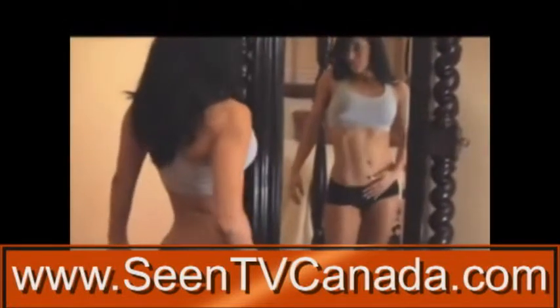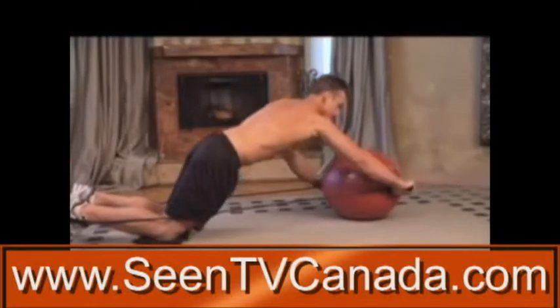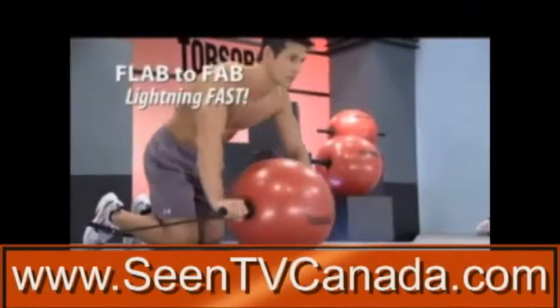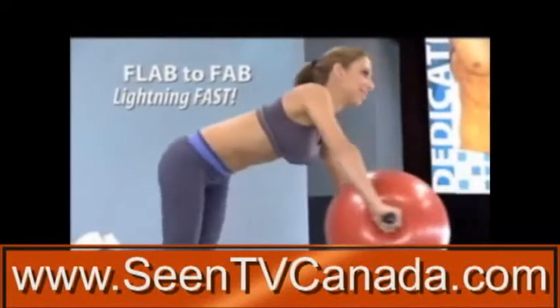Are you ready to have sizzling hot abs like these in just three minutes a day? Then it's time for Torso Ball, a revolutionary piece of fitness equipment designed to transform flab into fabulous abs, lightning fast.